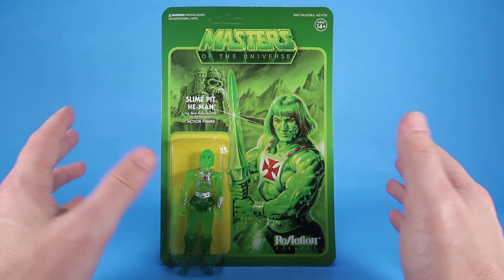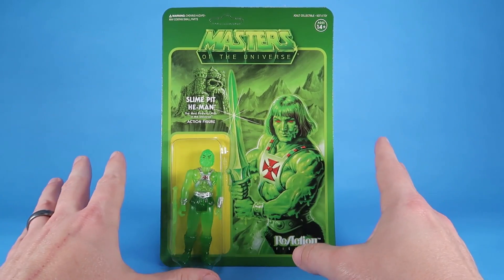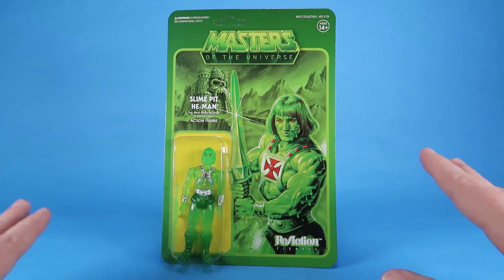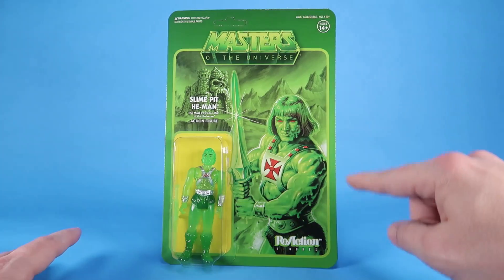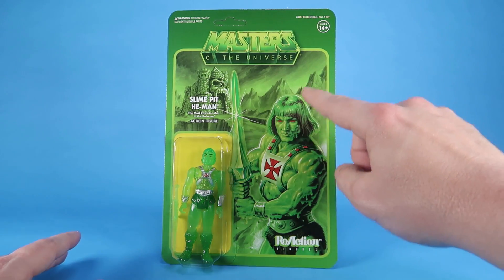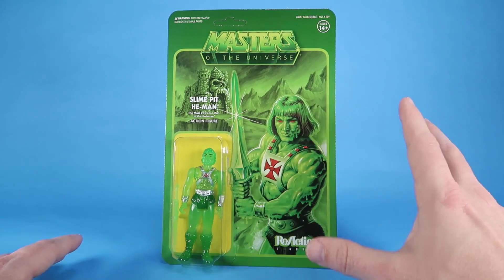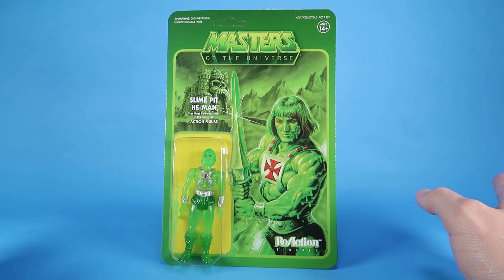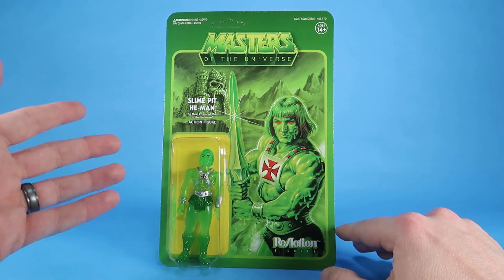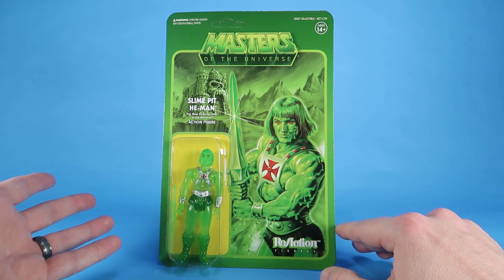The artwork is amazing on this card back. That is one thing Super 7 has done a killer job with on all of their Masters of the Universe ReAction figures — the card art is awesome. But this one is extra cool because the entire card back has this green tint to it, and then you've got this amazing artwork of He-Man covered in slime with red eyes, turned into a slime zombie or slime monster. And right there in the blister bubble is a beautiful translucent green action figure.